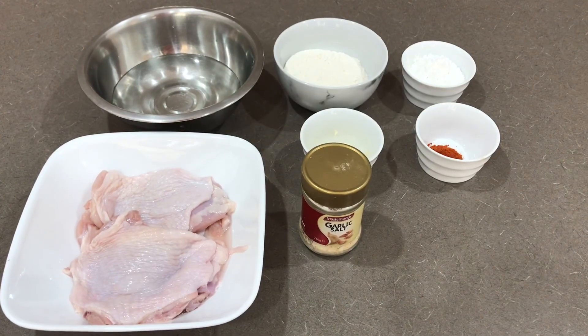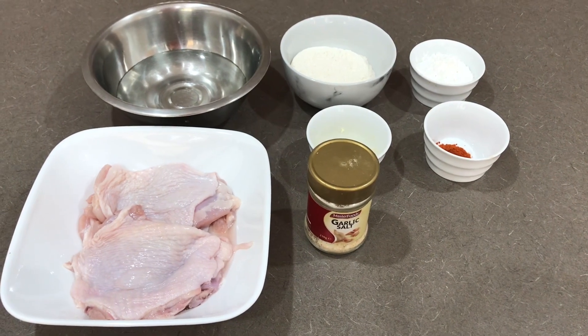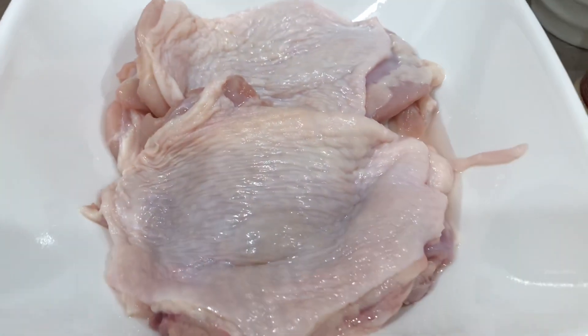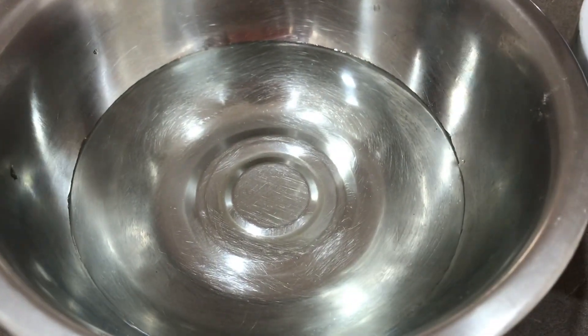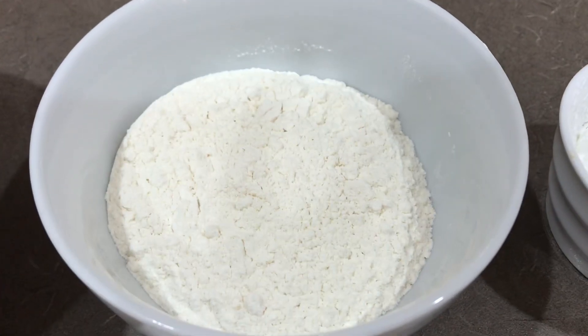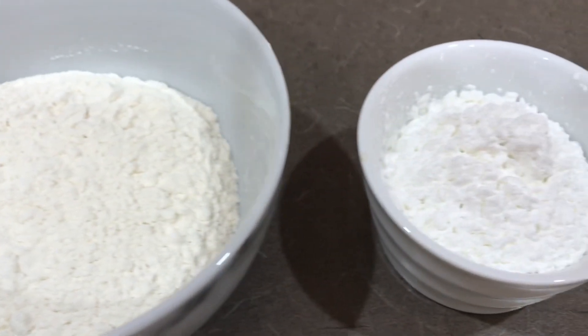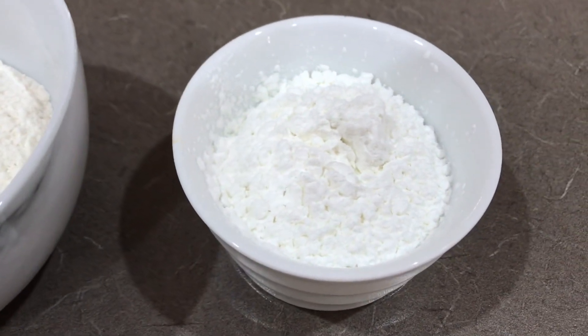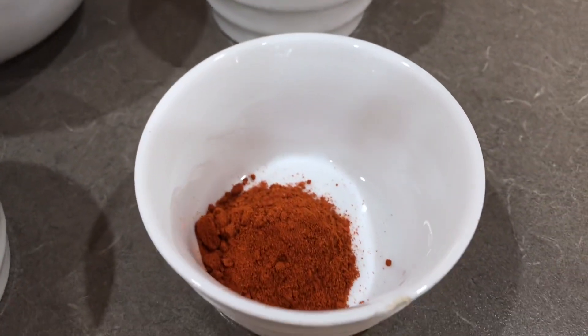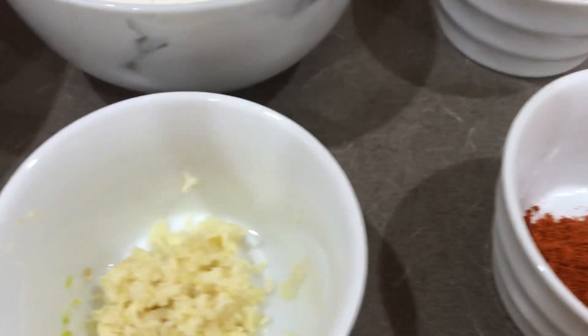Hey guys, welcome back to my channel, it's me Lynn again. Finally, I will be sharing with you how I cook my fried chicken just like Jollibee's famous Chicken Joy. I have been experimenting with a lot of different ingredients and finally I am able to come up with these ingredients — the result is super perfect, super crispy skin, juicy inside. If you're interested, just keep on watching!